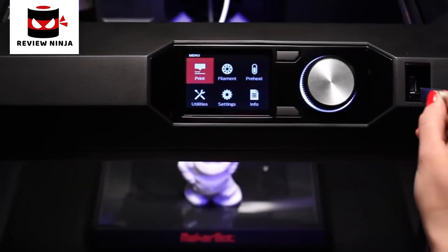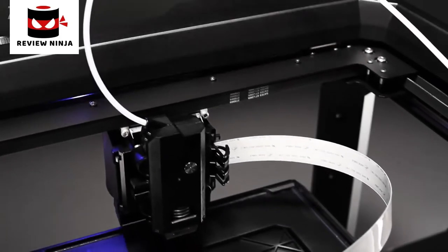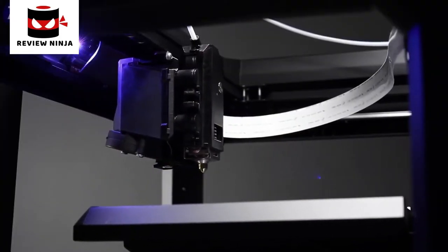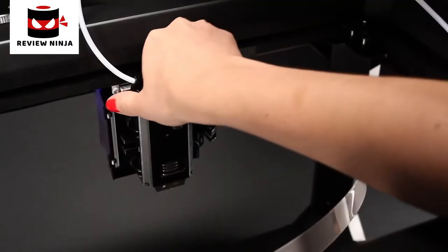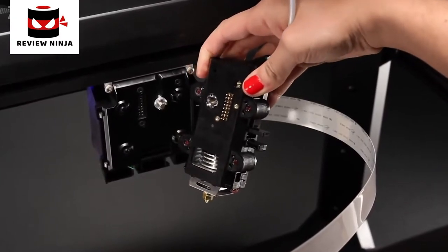The MakerBot Replicator is cloud and app-enabled, so you can connect to it however you want — phone, tablet, or your desktop computer. The MakerBot Smart Extruder has a brain, so it can alert you when it needs you to swap out and put in more filament. It sends you a message and allows you to continue making a model, whereas before you would have had to start all over.